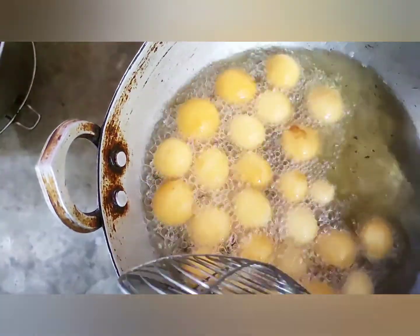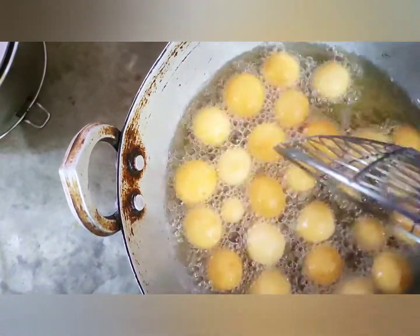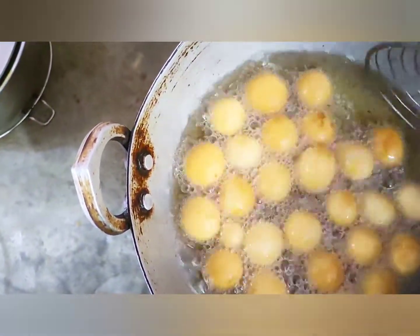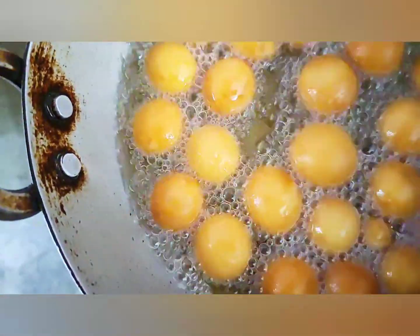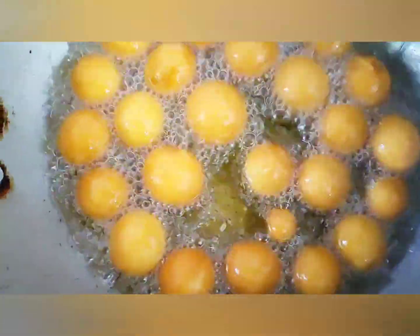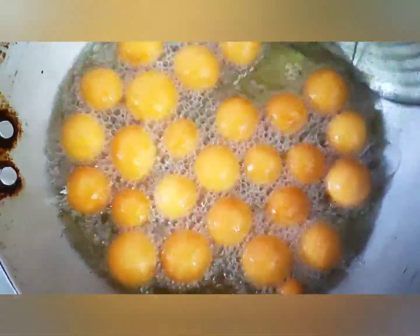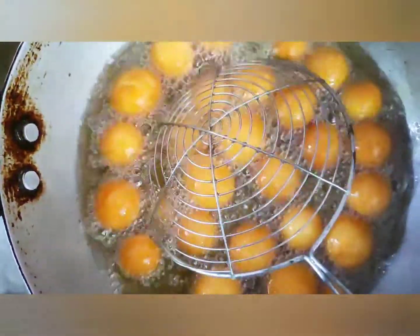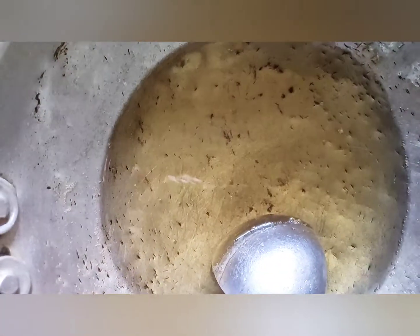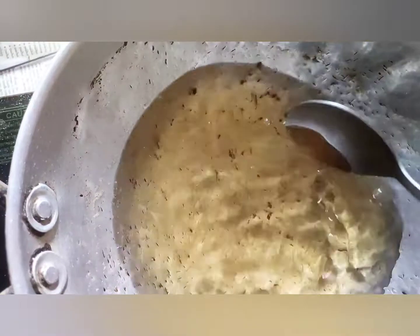I will add the golden brown color. I'm going to put it in the bag. I am going to put a little hot water in the pot.